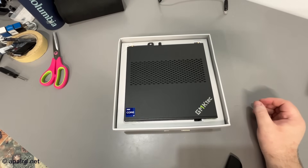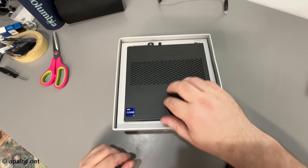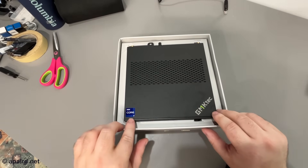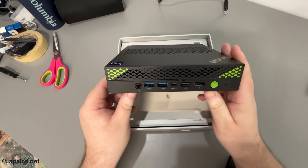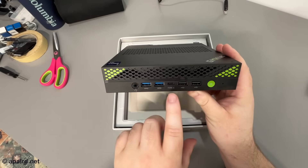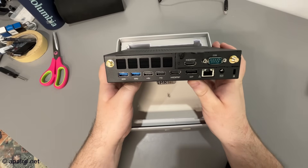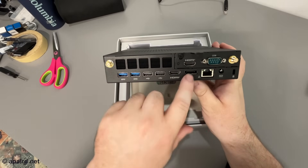It actually looks relatively nice. I like the green accent here — this is metal, so we've got a mesh for ventilation and a Core i9 sticker. On the front we've got some green accents, two USB 3, two USB 2, a Type-C, headphone jack, and power button.